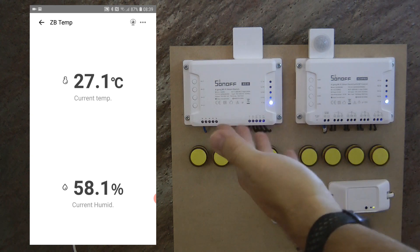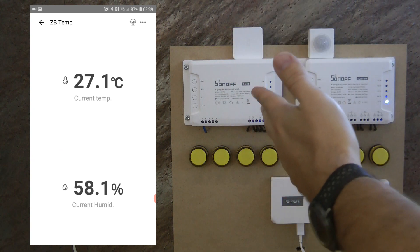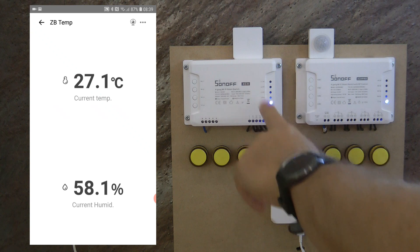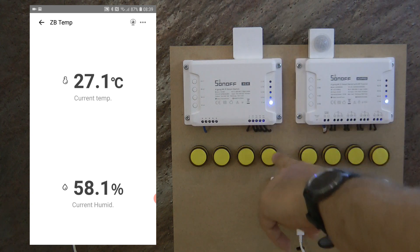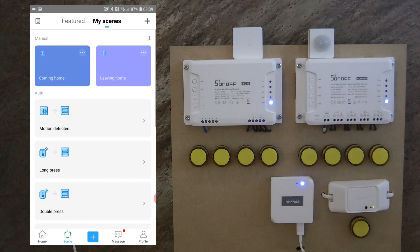As I said, this temperature and humidity sensor doesn't do anything by itself — it's just a sensor, so you need another Sonoff device that it can control. I'm going to use this 4CH and specifically channel 4. We can use the sensor to control the output of this device, and for that we need to set up some scenes. I go to the scenes section and click the plus button.